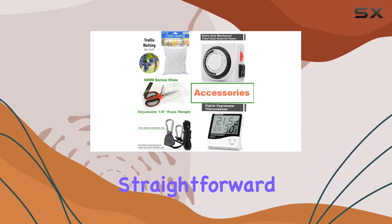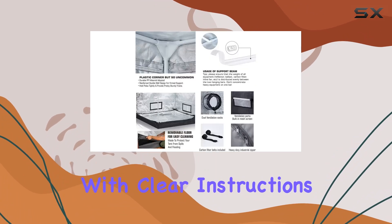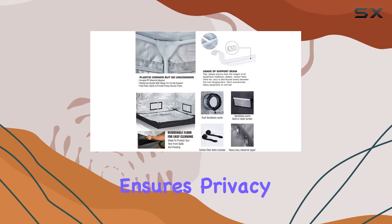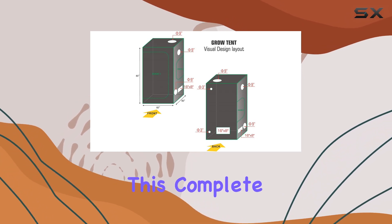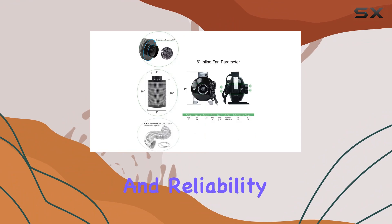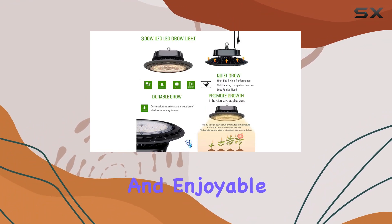In terms of setup and usability, the tent is straightforward to assemble with clear instructions provided. Its discreet packaging ensures privacy during delivery. Whether you're a beginner or seasoned grower, this complete kit offers convenience and reliability, making indoor gardening accessible and enjoyable.